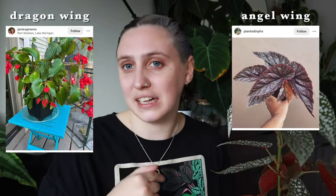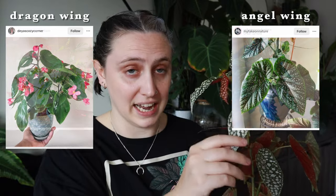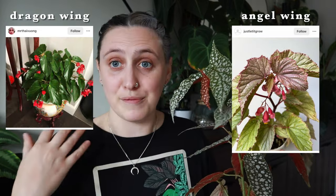Dragon wing begonias have leaves that are more a solid, typically dark green color, and those are hybrids, so their care is ever so slightly different than angel wings. I don't believe I've tried to grow a dragon wing begonia — I've basically only tried angel wings because I'm quite a fan of these little silvery spots. This care guide is for angel wing begonias only. I actually have three types of angel wing begonias at the moment.